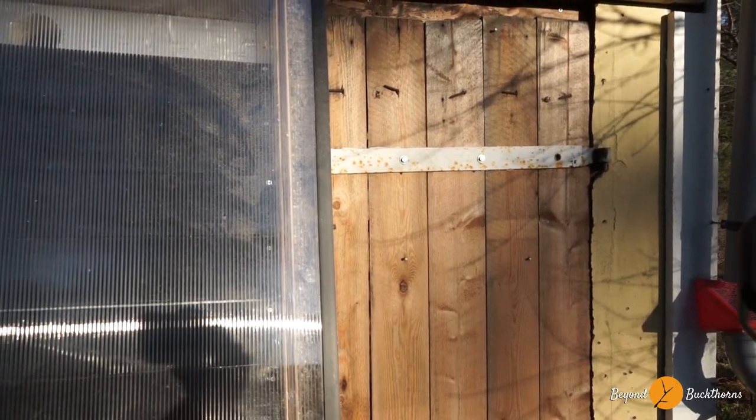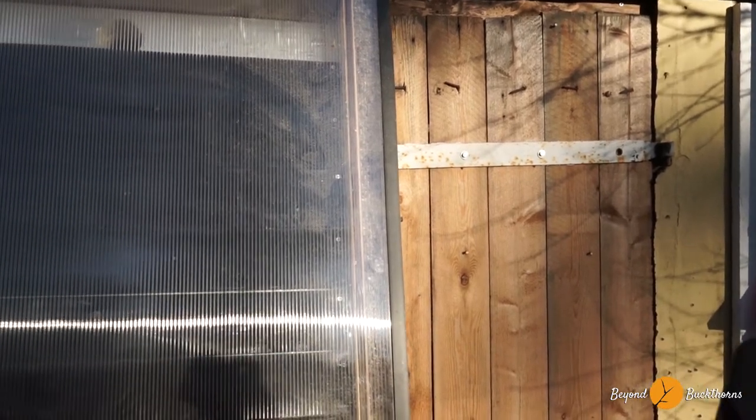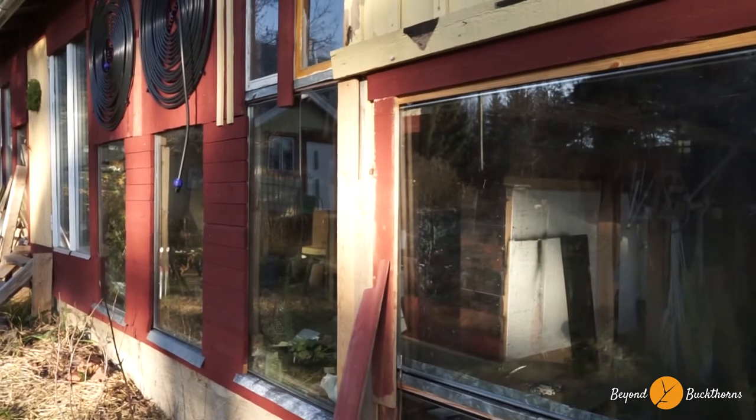It's minus two here on the outside, so that's okay. Let's check from the inside.